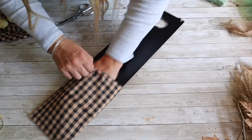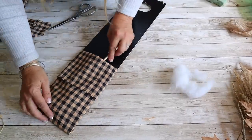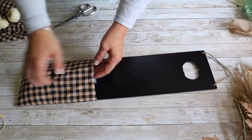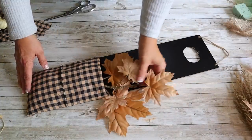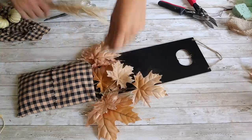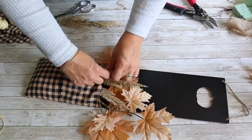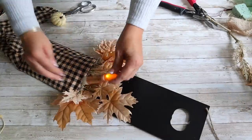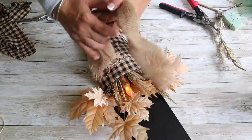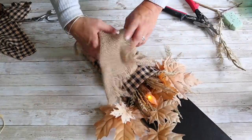Next, I'm going to fill my pocket with polyfill to give it fullness. You can pick up polyfill at the craft store or use stuffing out of an old pillow, which is actually what I'm using. Next, I'm going to add in some fall picks — just using some things I had on hand. I'm not even hot gluing them into the pocket, but you can if you'd like. Then I am adding a battery-operated taper candle that is on a timer into the center. I just love the way this looks. I got this at a local shop, but I'll include a link for a similar one in the description below.